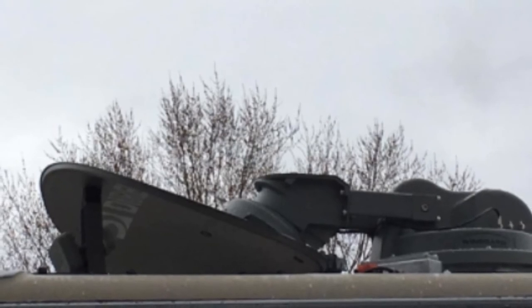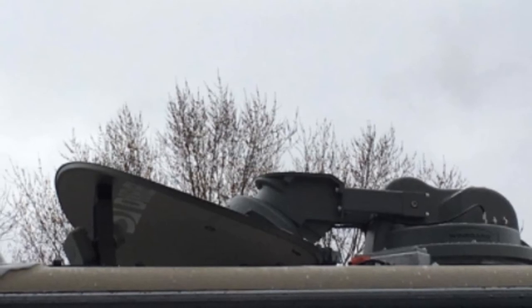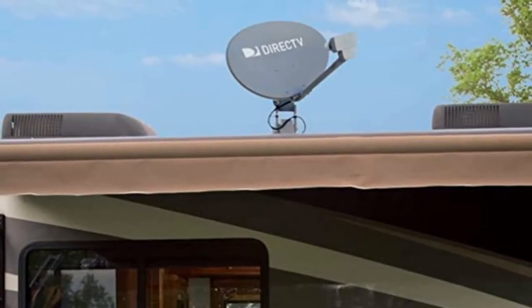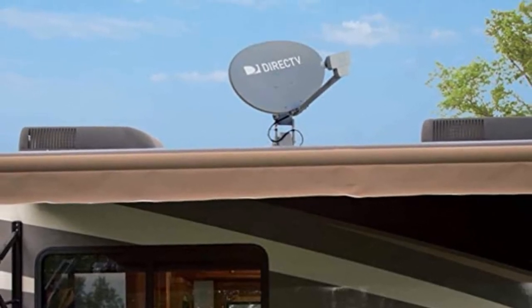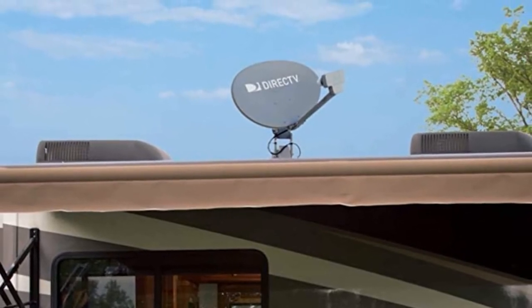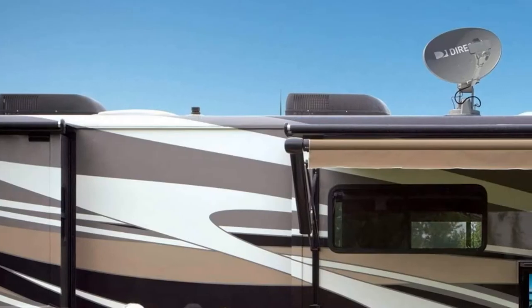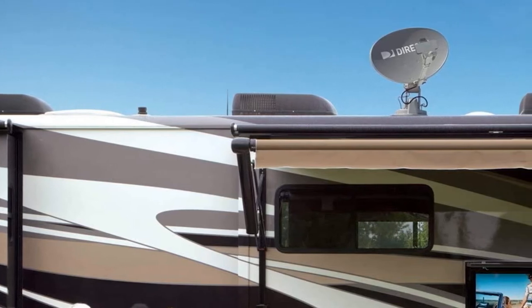Enjoy watching different programs on separate televisions at the same time with the Weingart Slimline Antenna. This unit can be used easily with all DVRs — it enables you to record or watch your favorite shows from different satellites at the same time. With this antenna, you enjoy the HD that many domes cannot offer you. The Slimline is regarded as the only mobile antenna on the market today that has been programmed to deliver optimum DIR-EKTV HD programming to users. It is a satellite antenna made with reflectors that are approved and certified to provide the most reliable signal strength, and it is made for use only in RV or camper trailers.